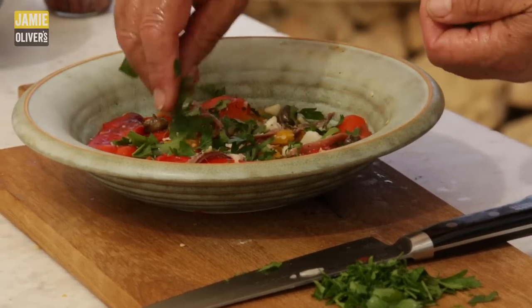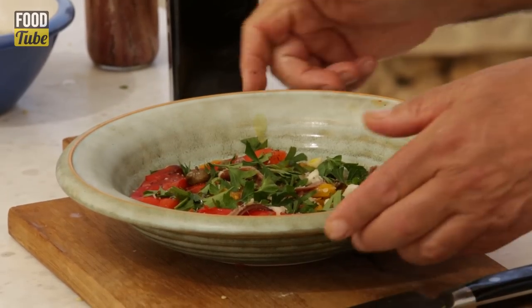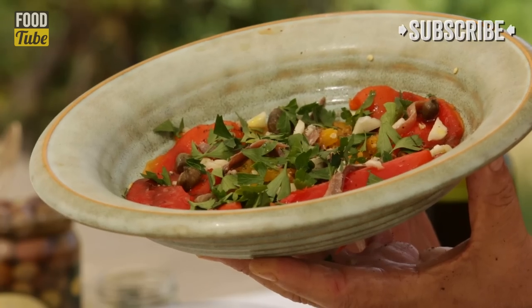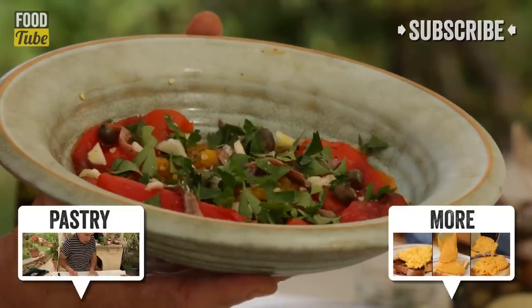A sprinkle on top, and a little bit more olive oil. This is roast pepper salad. Make lovely bruschetta — put them on top. Just put them in sandwiches. You have a party? Just put them smack in the middle of the table and everybody will enjoy them.